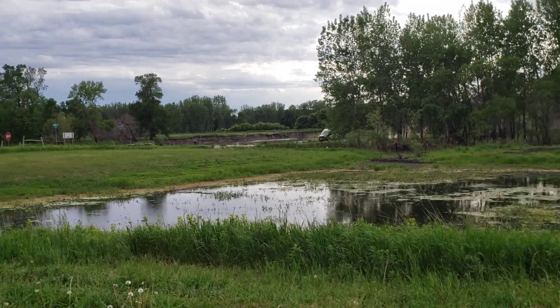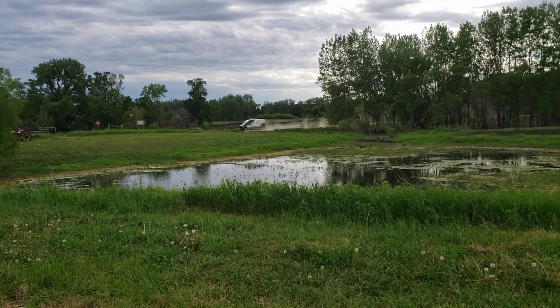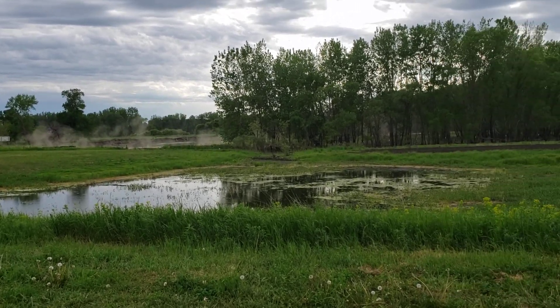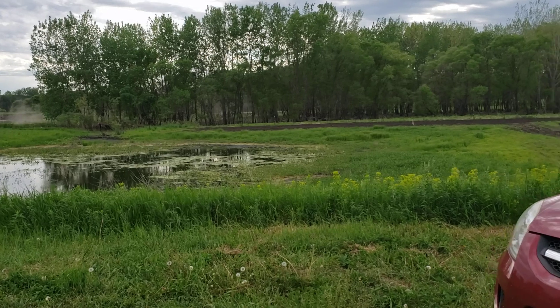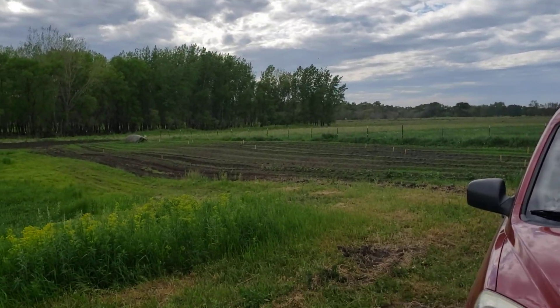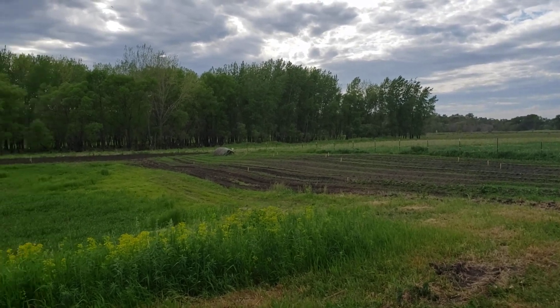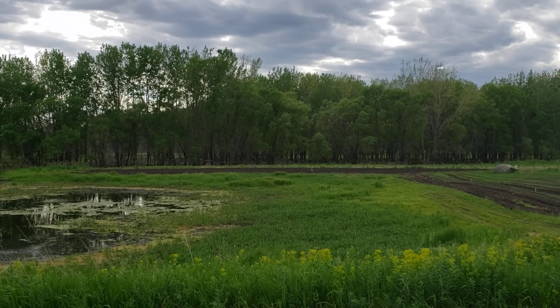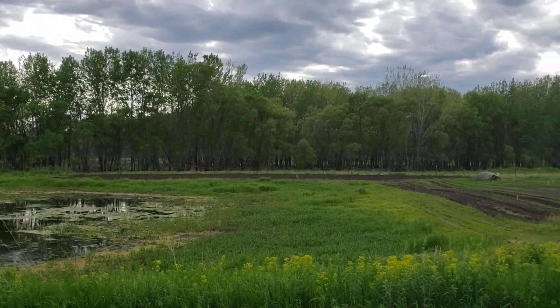Got my garden in — it looks terrible, I need to get in there and cultivate it. Potatoes look good, onions look good, tomatoes and peppers look good. Corn is kind of stunted. Got pumpkin and watermelon planted over there.